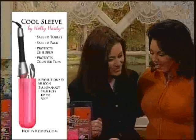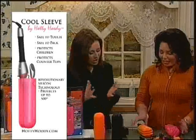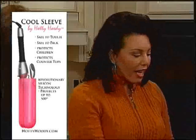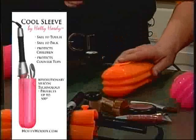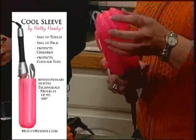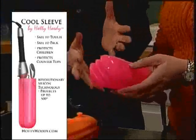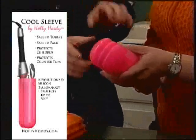Come on out here, girlfriend. How are you? I'm doing great. The Hottie Hoodie — it's a great idea. The Hottie Hoodie handles up to 500 degrees. The intention of the product is to combine safety with fun, with great colors. And the design concept is that one size fits all. You can take any size curling iron, straightening iron, or flat iron, and you just slip it right on.